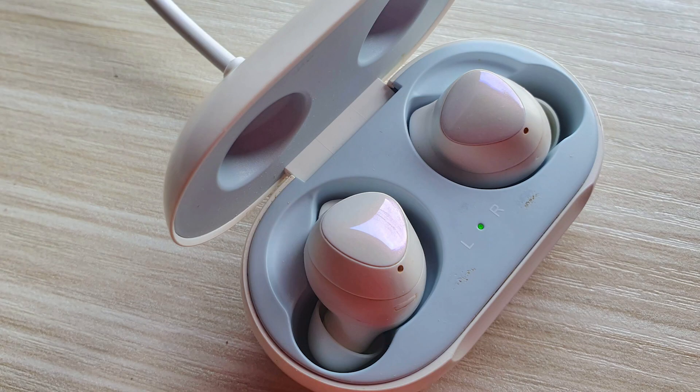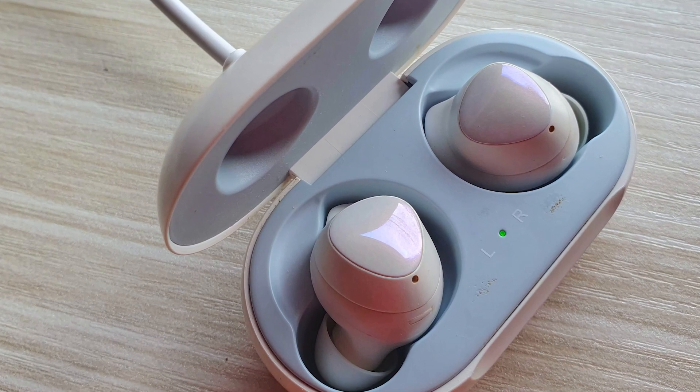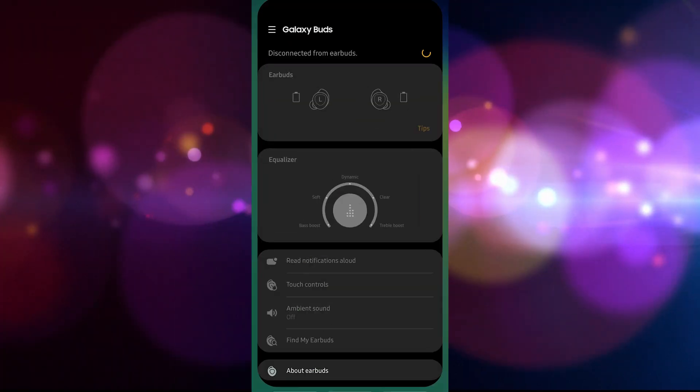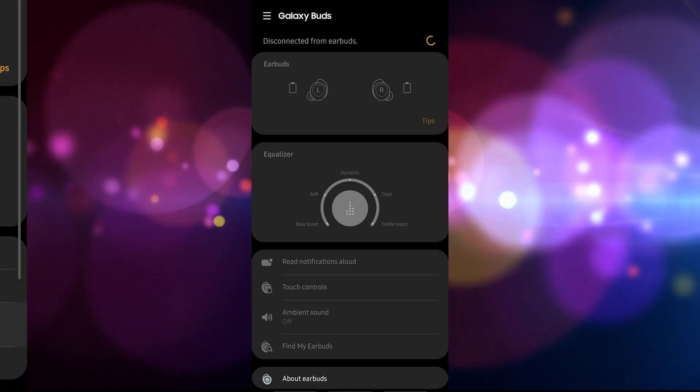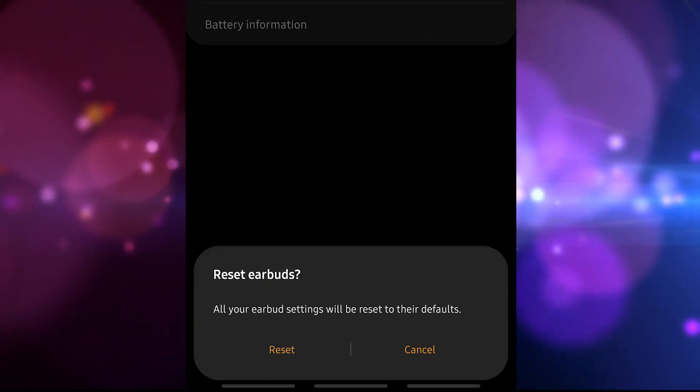Make sure that your Galaxy Buds is fully charged. Be sure to charge it using the charging case for at least 10 minutes. On your phone, open the Galaxy Wearable app. Scroll down and tap 'About Earbuds.' Tap 'Reset Earbuds.' Tap 'Reset' to confirm.